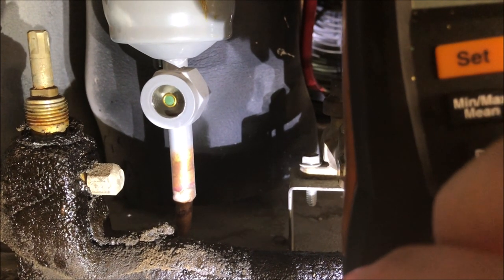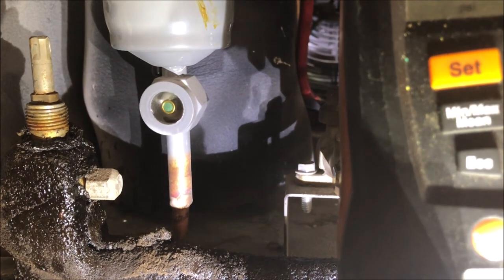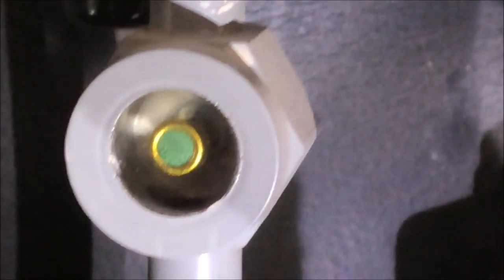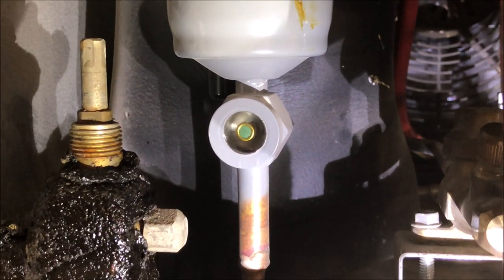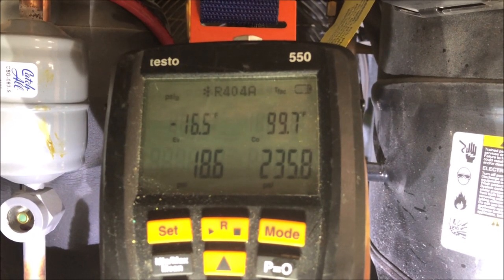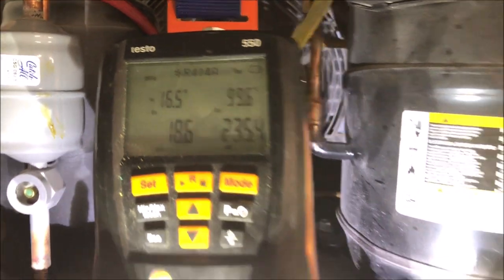Waited a couple minutes - got bubbles again, so we're clearing the sight glass one more time. Still got a little bit of bubbles going on. Sight glass is finally clear. Final pressures: 18.6 psi suction and 235.5 psi head pressure.